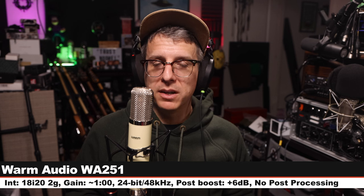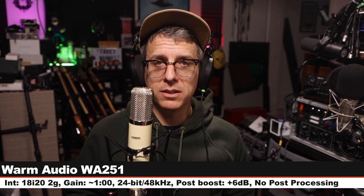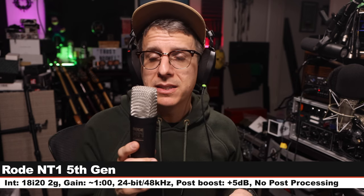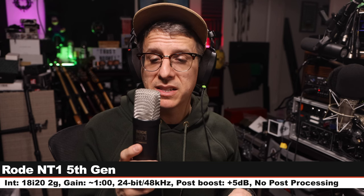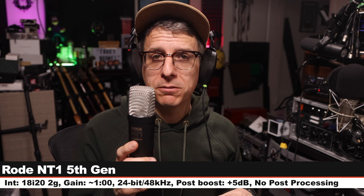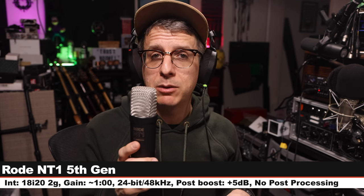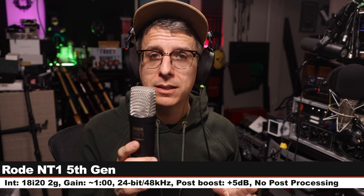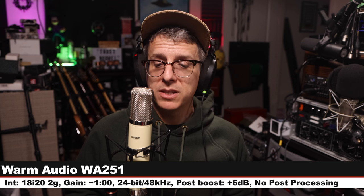Back for another palette cleanser on the Warm Audio 251 — nothing has changed, check the lower third. Now I am on the NT1 Gen 5, which is another solid-state condenser microphone. I am six inches off, my gain is still set at one o'clock. This microphone costs about $250. Here is how it sounds compared to the Warm Audio.